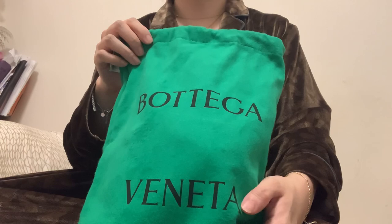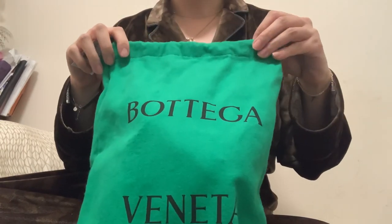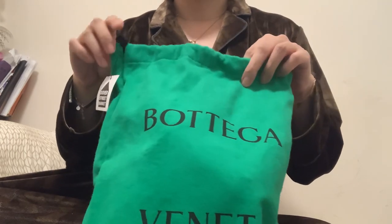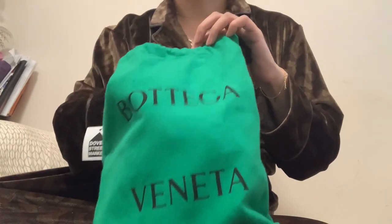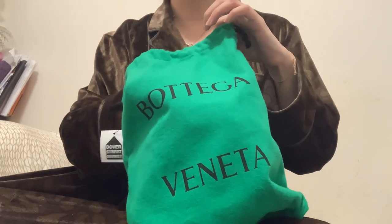I bought this bag from Dover Street Market online — you can see the tag here. I bought it on Thursday night and it arrived on Saturday morning in Hong Kong, so it was really very quick.